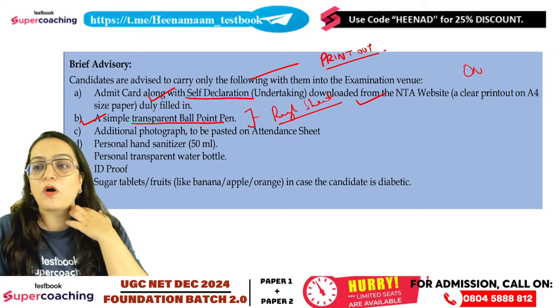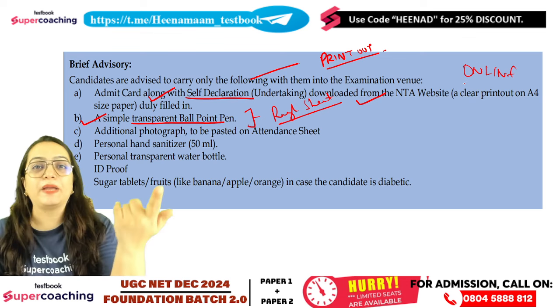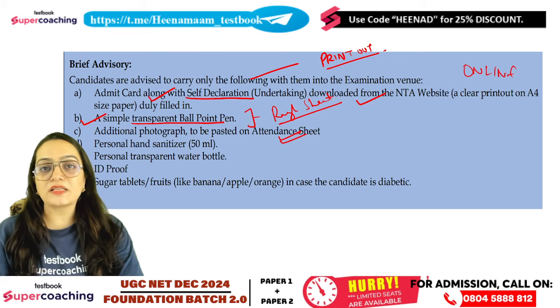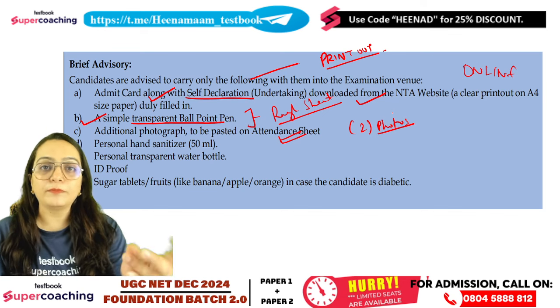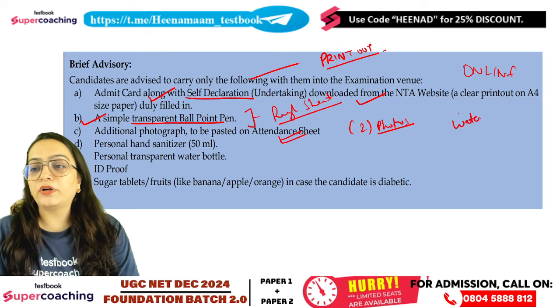The paper is online, but you have to do calculations on the rough sheet. That's why you have to carry a pen and pencil. You have to carry a pen along with a photograph. I will say that you should take two photos — you can take more, but don't take less. Besides, don't forget to take water bottles.